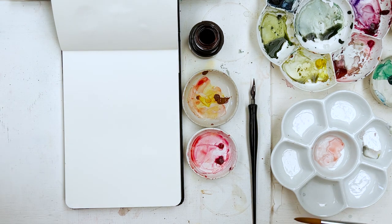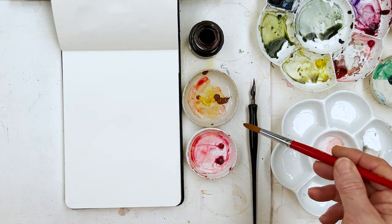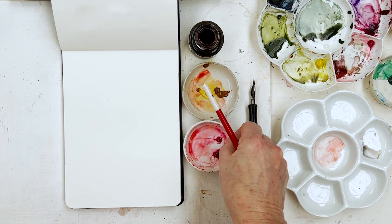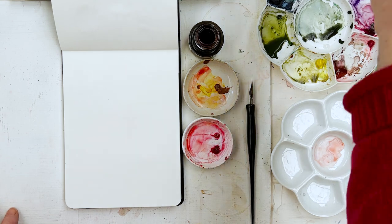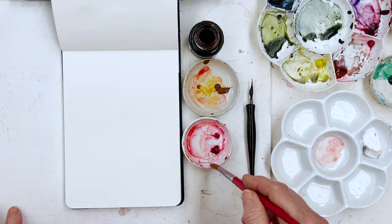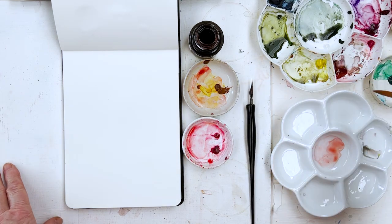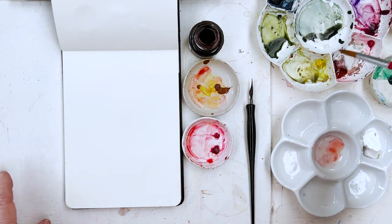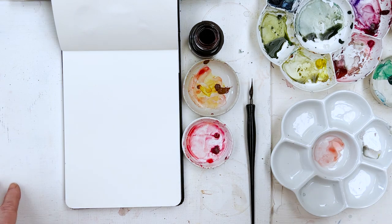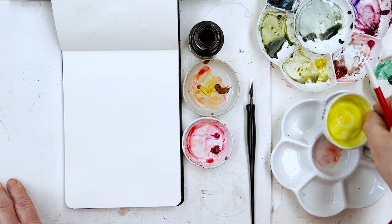The colours I'm going to be using today are a very small range. I'm going to be using Quinacridone Gold - this is a Daniel Smith one, but any brand will do. And this is permanent rose, this is Old Holland, but Winsor and Newton, Schmincke, they all do them. It's a normal colour, permanent rose, it's kind of pink. And then I obviously want some green for the leaves - I've got olive green, and also some yellow, and some Payne's grey or other blues which I can add to the green to knock it back a bit.